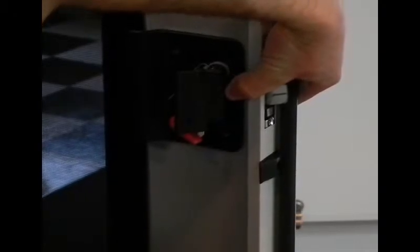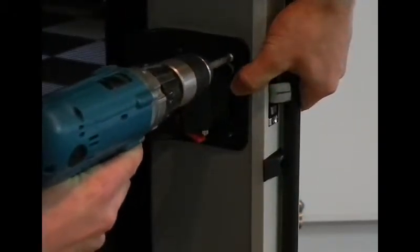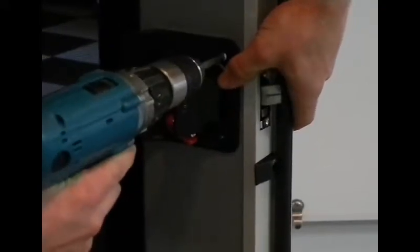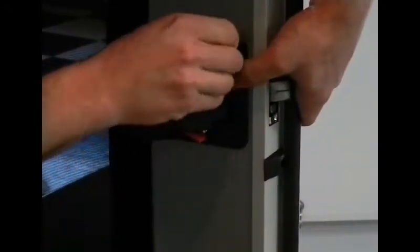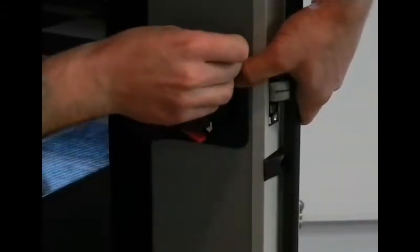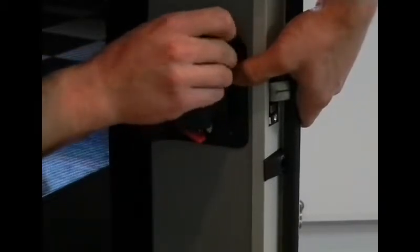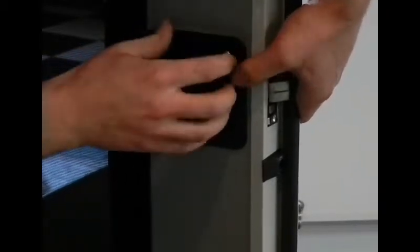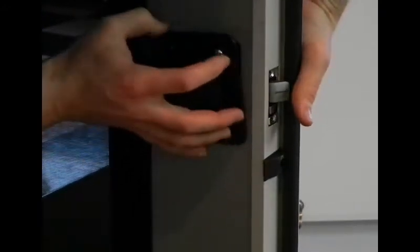Hold it in place while you grab a screw. It might be a little tricky to line up the screw holes from the inside and the outside of the latch. Handle the screws with your fingers — starting with your fingers might work better than starting with the drill. This might take a couple of minutes to get everything lined up right.